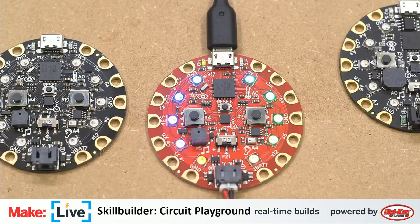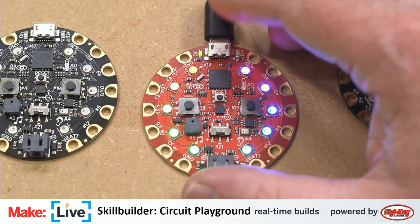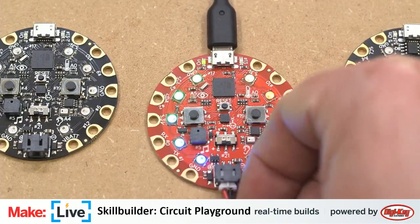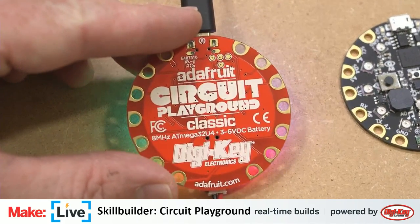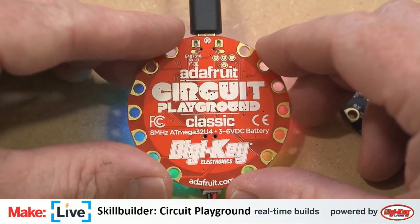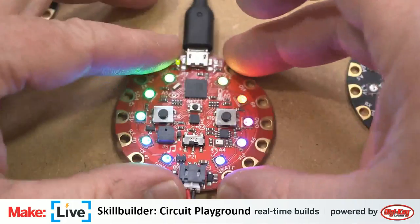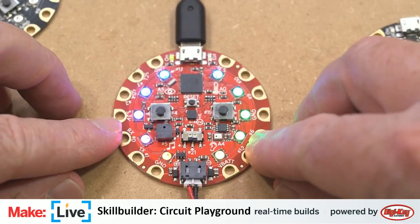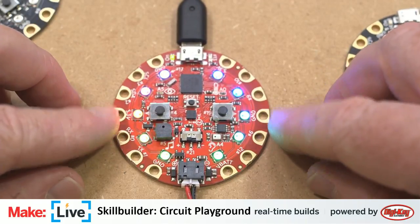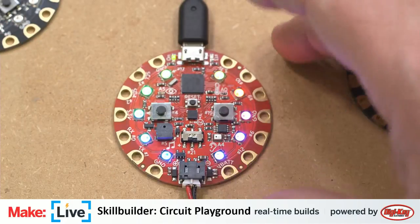Let's take a look at this board. This is the Circuit Playground — right now we're looking at the DigiKey edition. This is an Arduino-compatible microcontroller. It doesn't look like the normal sort with header pins, but you can do anything on this that you could do on those, and a whole lot more. There's a ton of really cool stuff packed into this.